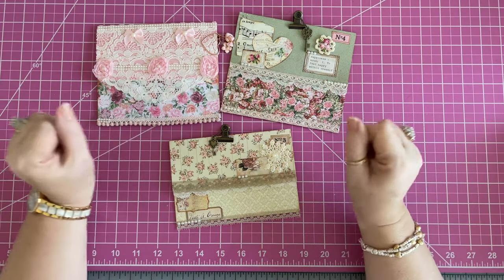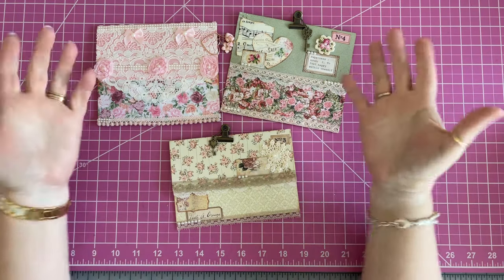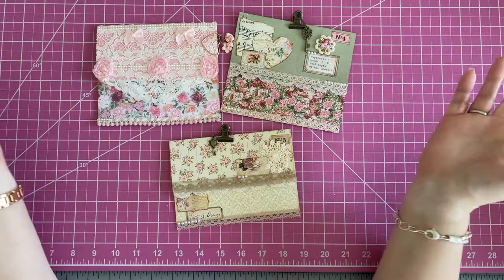I have been crafting away in my studio, so I thought I'd invite you in to hang out with me while I do some decorating. I'm just going to be decorating different kinds of ephemera and chit-chatting.